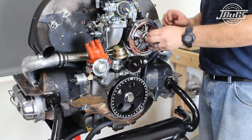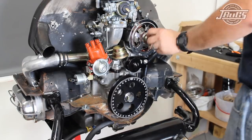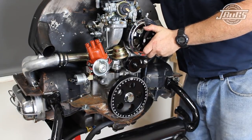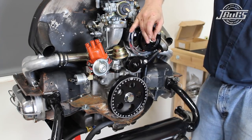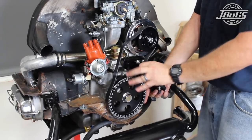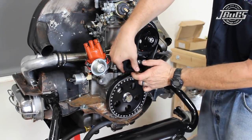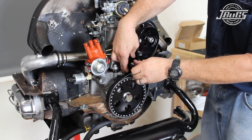At the alternator, a spacer is slid over the shaft before installing the pulley keyway. The new alternator pulley is installed next, followed by a lock washer and nut. The tensioner pulley bolt is then threaded from the adjuster bracket so we can pull off the pulley and install the serpentine belt. Then the pulley and bolt are threaded back into the bracket.